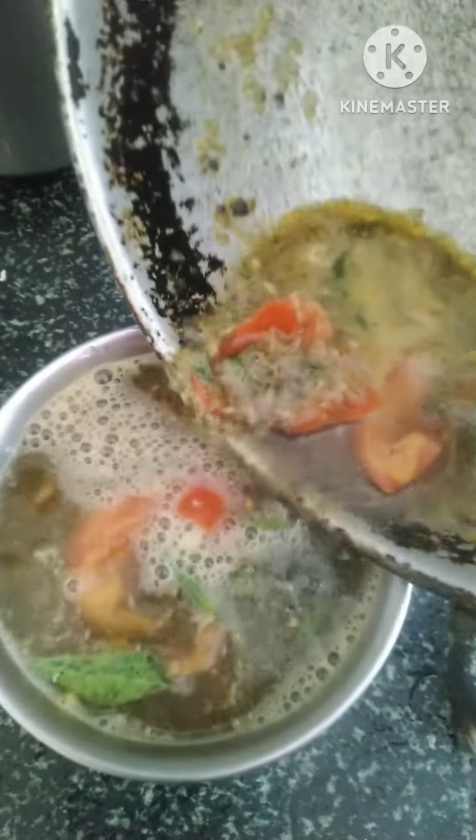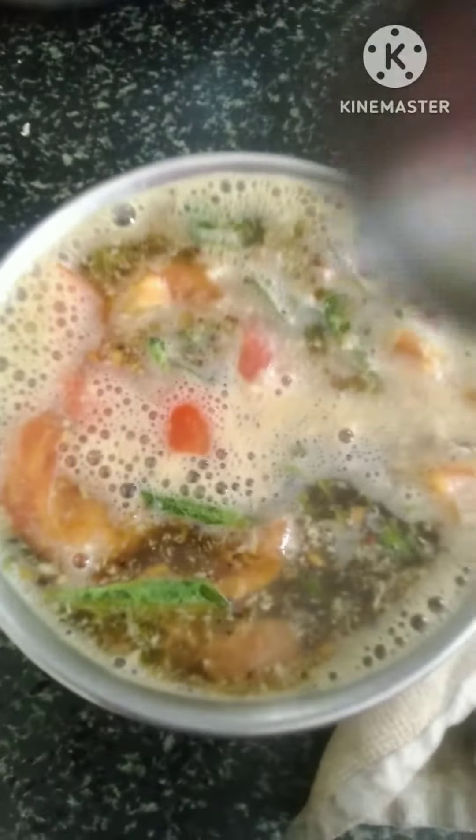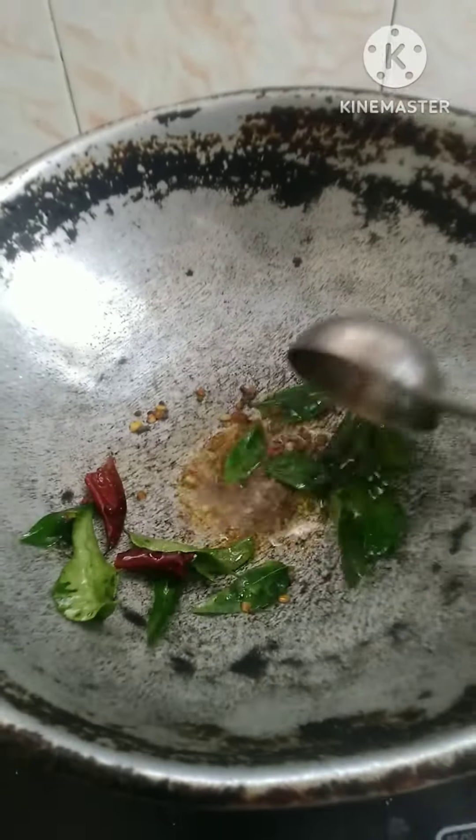I will bring the sauce on the dressing. Add a cup of water. I will press the sauce in the heat.